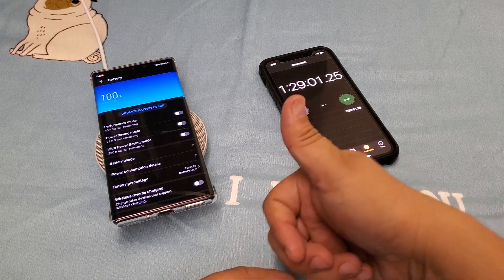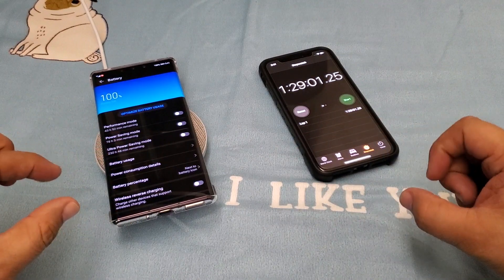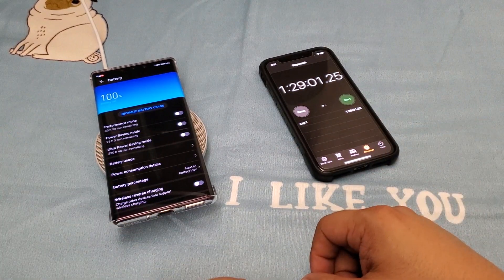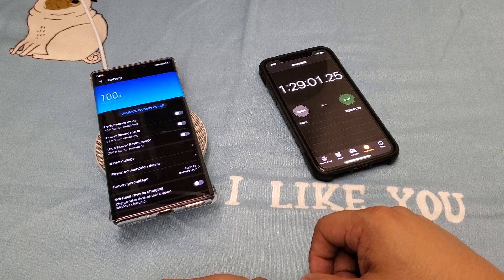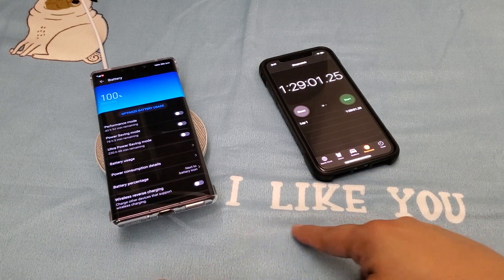If you like this, hit the like button. Hit the bell for notifications and don't forget to subscribe. I'm your host, JD Knows, and this was another episode of Know's Cool Stuff. And as always, my followers, be cool, and I like you.